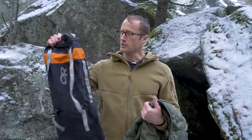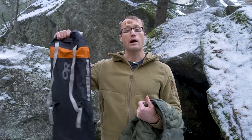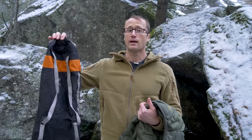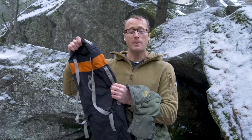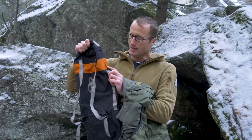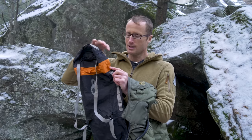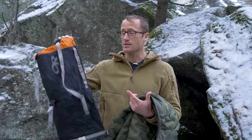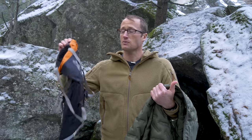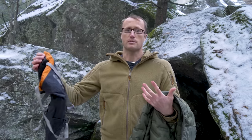First up, I've got this Outdoor Research compression sack that was waterproof — thanks Derek — loaned it to my buddy on a little adventure and somehow it got torn. I'm going to try to get that fixed up and hopefully keep it waterproof, because these are great especially for down sleeping bags so that even if it's raining, your sleeping bag stays dry.